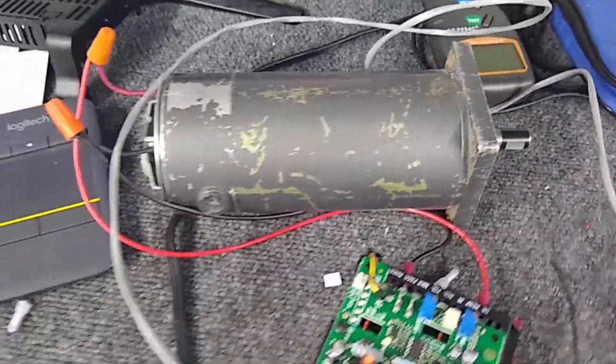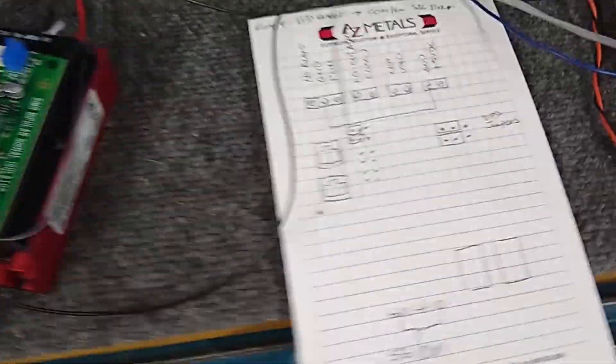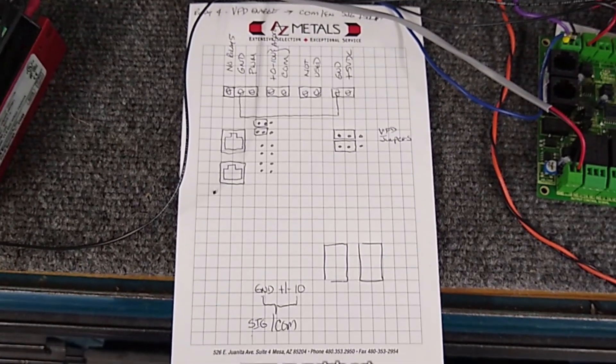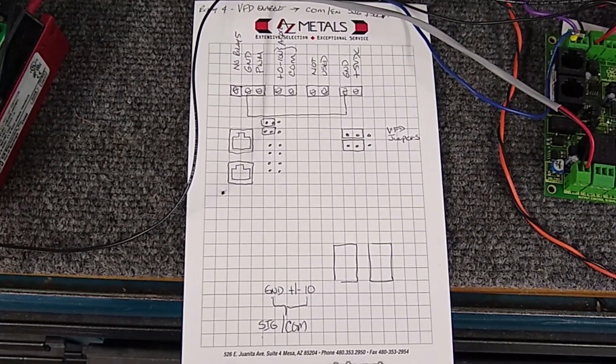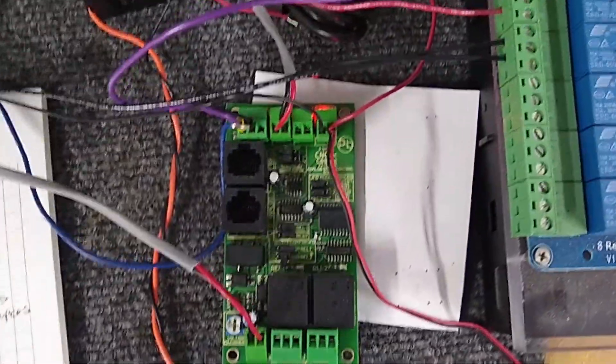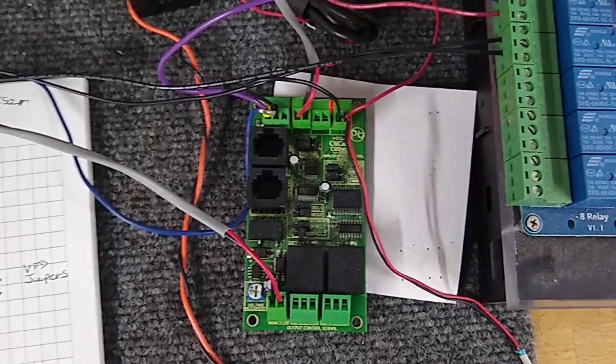This motor happens to have an encoder on the end because it's a DC brush servo. I hope this gets you going. If you have any questions, leave a comment below and I'll try to get back to you, or hit me up on the Centroid Users Forums — that's the best place to get support for Centroid ACORN.